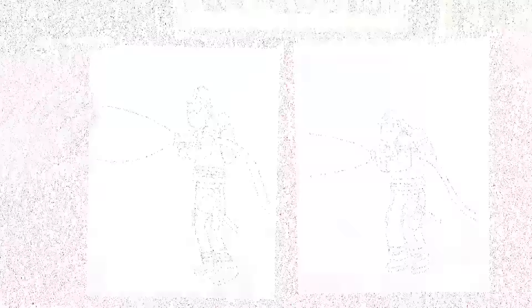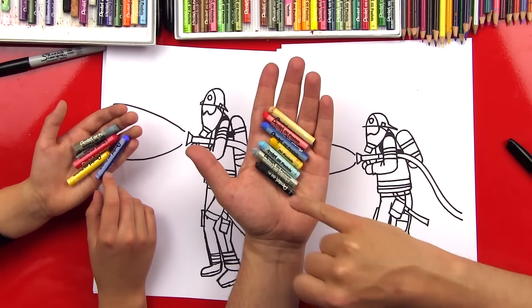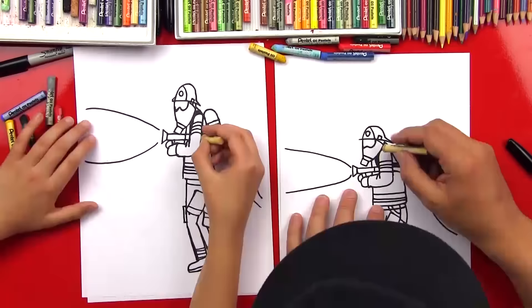Now we're going to color him, so we need to pick out the colors and we'll come right back. We're going to use oil pastels to color him — we're using Pentel brand, but any brand will work. We're going to use light brown, red, blue, light blue, yellow, gray, and black. Should we fast forward? Yeah, let's do it right now.